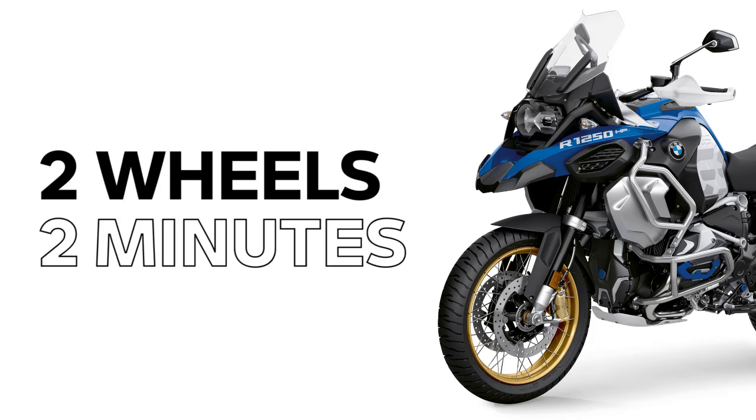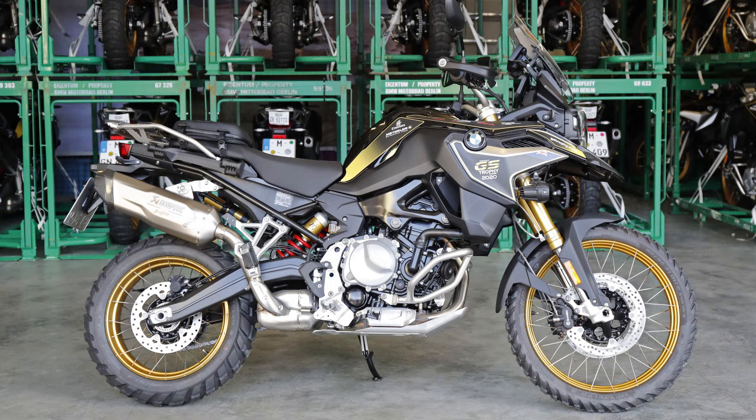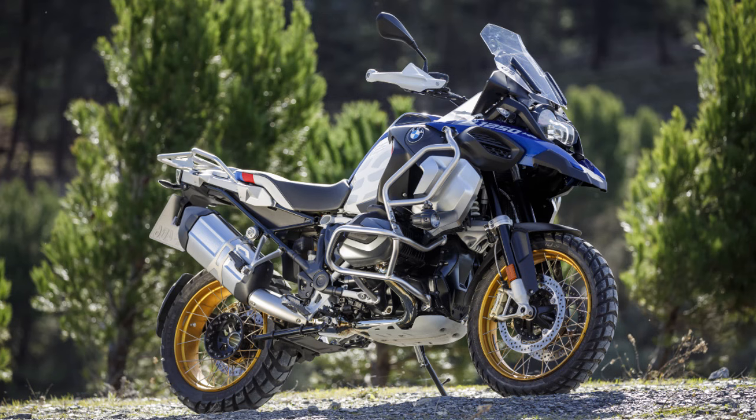Hi, I'm Sean Thomas and this is Two Wheel Tips and Tech brought to you in under two minutes. Today we're going to compare conventional suspension like on this BMW F850GS to the telelever suspension found on some BMW models like this R1250GS Adventure.